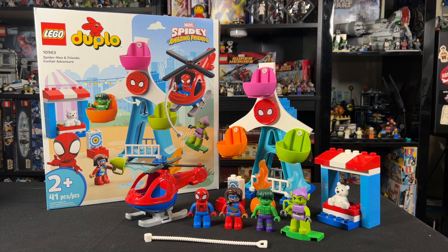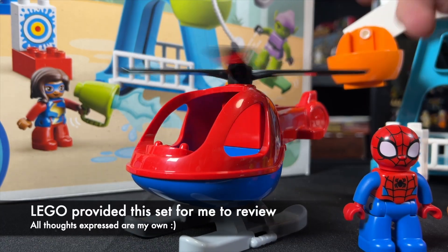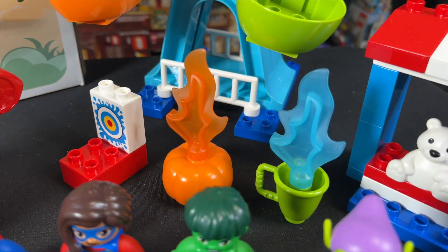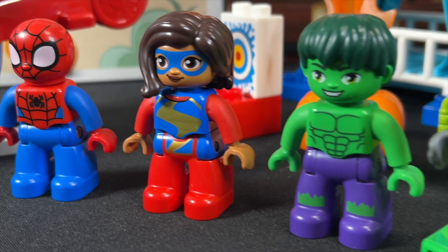Hey guys, Jonathan here. I'm in the process of trying to get every single LEGO Marvel set ever, which means in today's video we've got the LEGO Duplo Spider-Man and Friends Funfair Adventure. This is based off the kids cartoon Spidey and His Amazing Friends and retails for $60 with four figures and only 41 pieces.